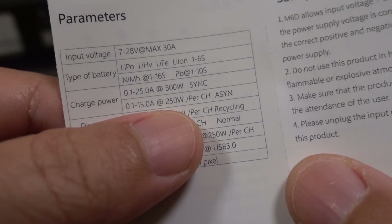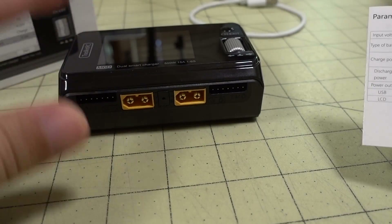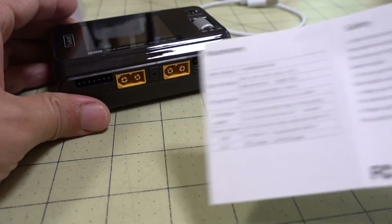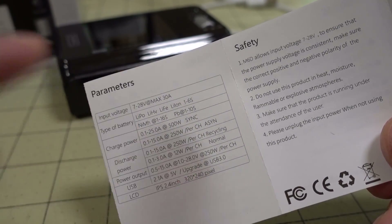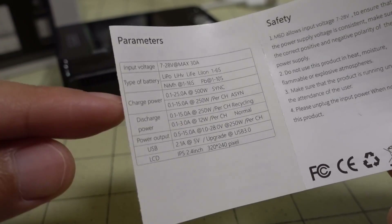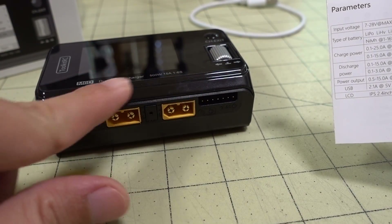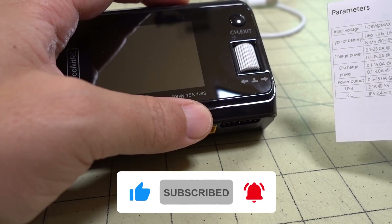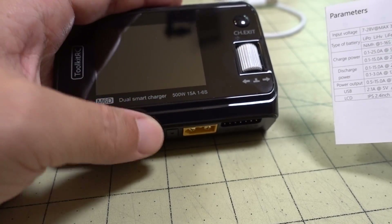The charge power: in synchronous mode you can do 500 watts, but you need a Y cable to combine the two channels into a single output. Using channel 1 for synchronous charging gives you a full 500 watts, I believe at 25 amps max. In the standard dual mode, you get 250 watts per channel at 15 amps per channel — so 500 watts total for the whole charger.